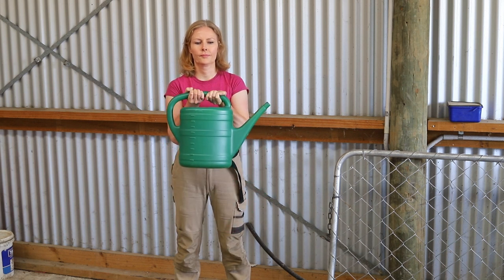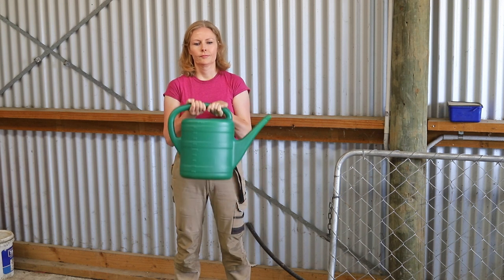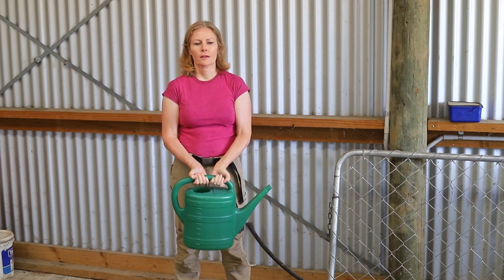I'm doing a few bicep curls. This looks so easy watching it on video but it was actually fairly challenging at the time because it's eight kilograms.